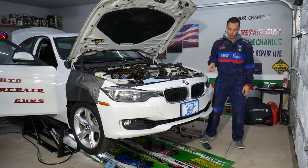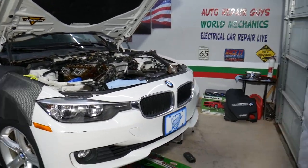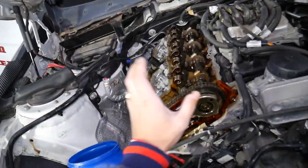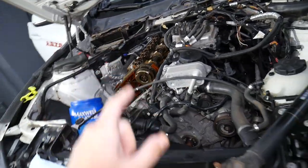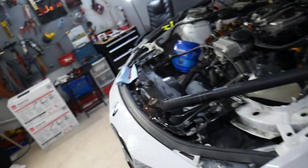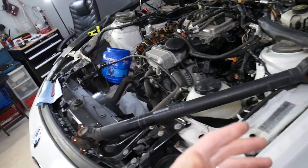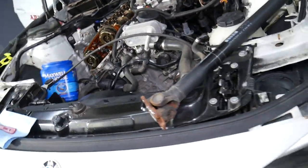If you have a BMW with an N20 or N26 engine, some of them are affected by a failing timing chain, which can cost $5,000 to $10,000. We're doing a timing chain replacement on one with only 70,000 miles, and here's another that failed at 87,000 miles. I'll put a link in the description to a video explaining how to replace the timing chain and which vehicles are affected.